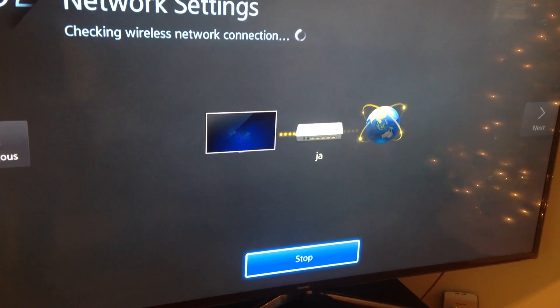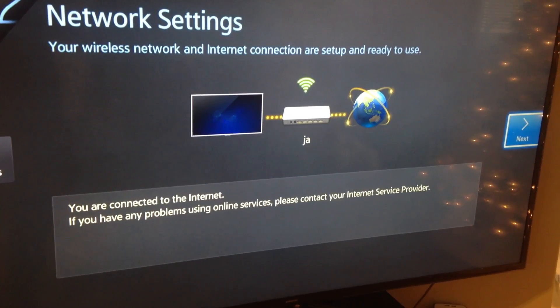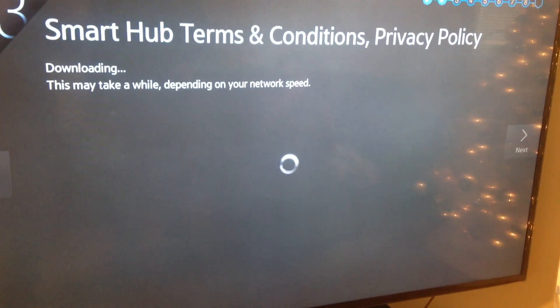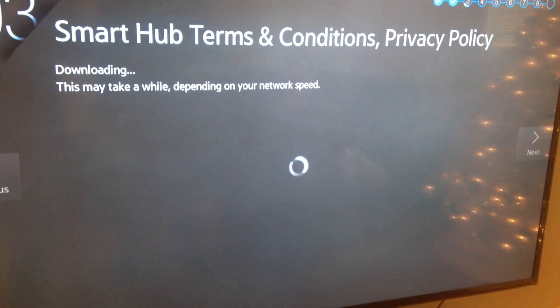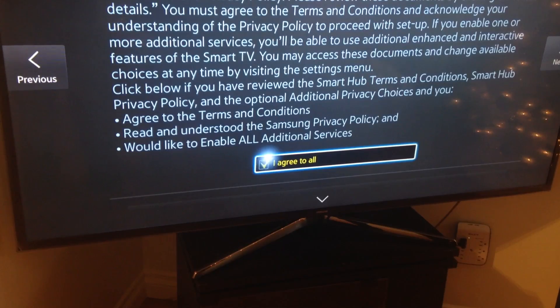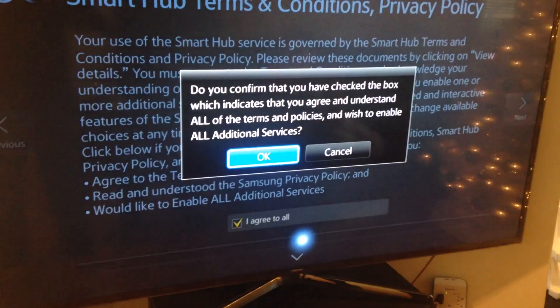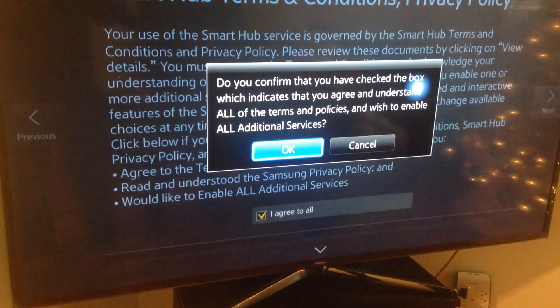Test out your connection and make sure everything's working. If you're having problems, just reset your router, turn it back on, and see if it connects. Then make sure to agree with everything.